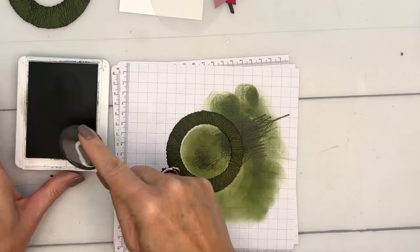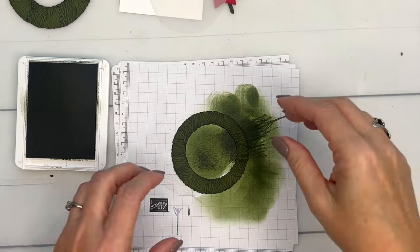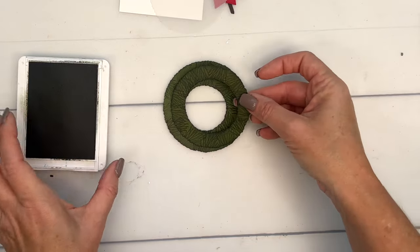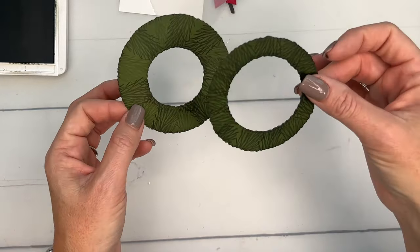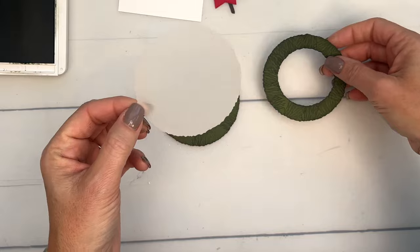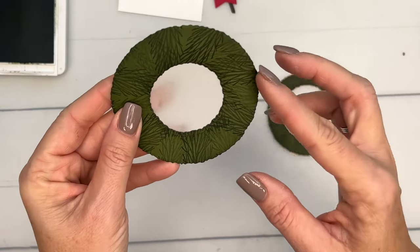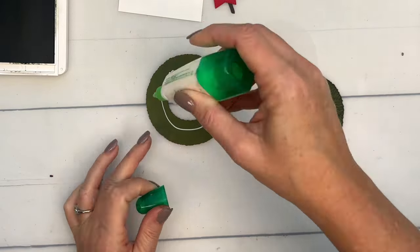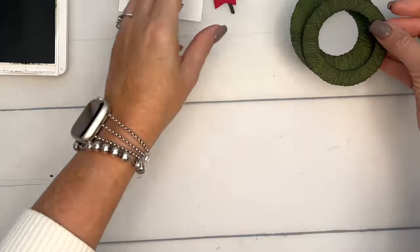My original idea was to use the country wreaths dies, but I can't find mine — I think I actually gave them away accidentally. If you have those, you could use those too, but I really liked the way the deckled edge dies look. Give it a few minutes to dry before adding dimensionals, because it has a lot of ink and won't stick well. I also cut a vellum circle using the smaller of the two circle dies, because the sizes aren't the same — use the smaller one and attach it to the underside of the wreath.